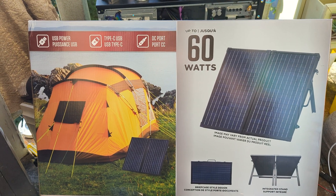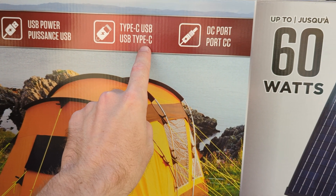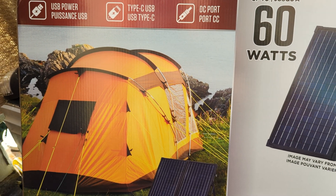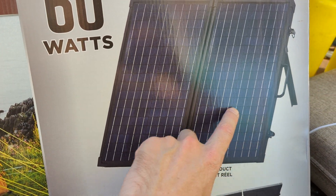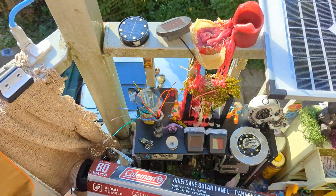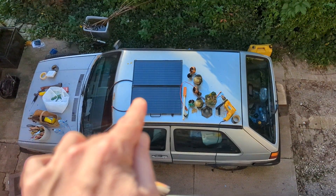It's a newer system and I'm happy with what I got — USB power, USB-C, and a DC port. You get basically a briefcase unit that folds right up. Let me show you the output down there — I'll have to go downstairs. As you can see, we got the briefcase thing going. Please ignore my other things.